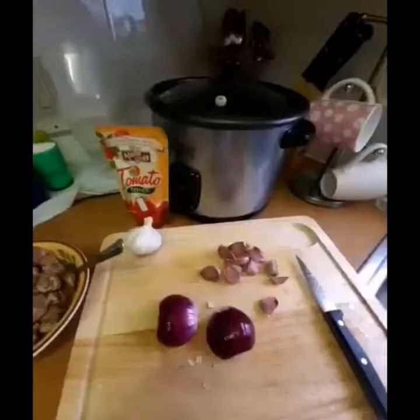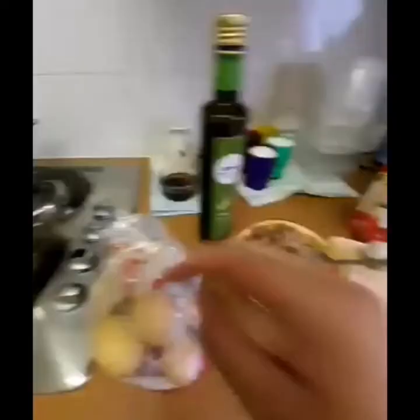I have Maris Piper potatoes. This type of potato is light and fluffy — ideal for roasting. But just so everyone knows, this is actually just a DIY spin-off recipe.